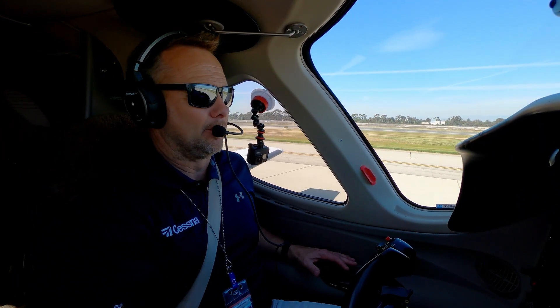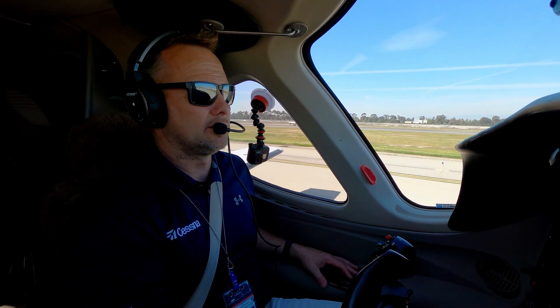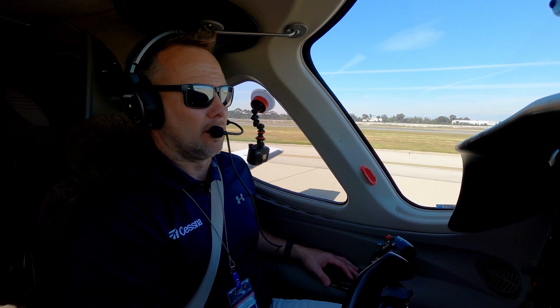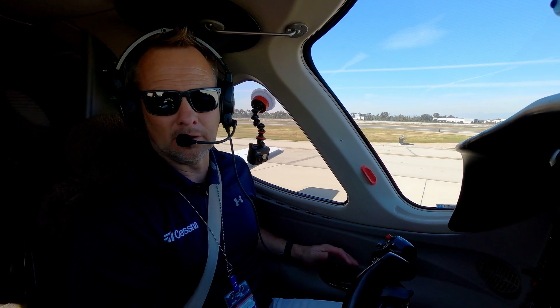That was light braking, and a normal touchdown right at ref — no shimmy, seemed normal. So this next time I'll get on the brakes a little harder, not maximum braking, but just a little harder than I did there, and see if we can get it to do anything on medium braking.